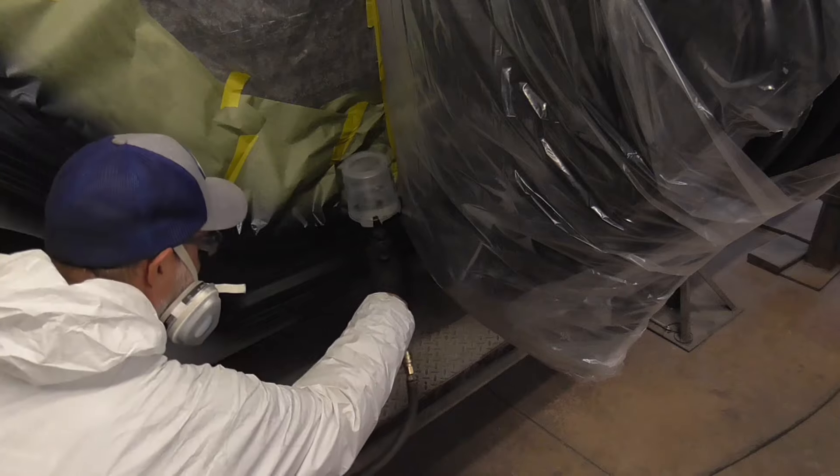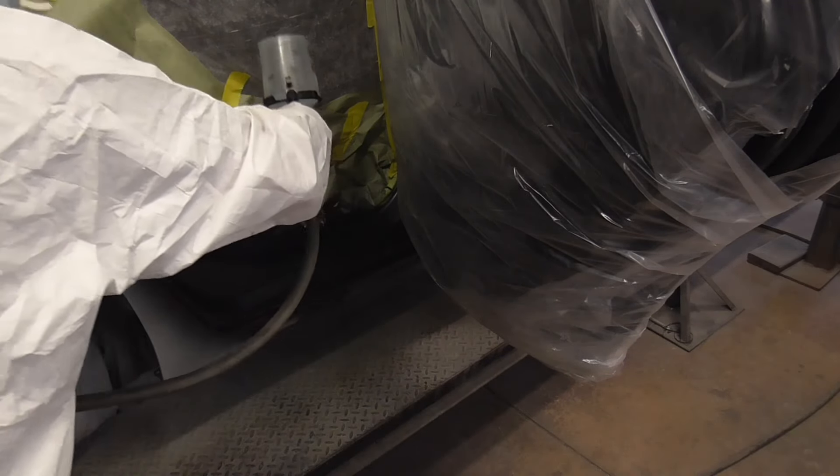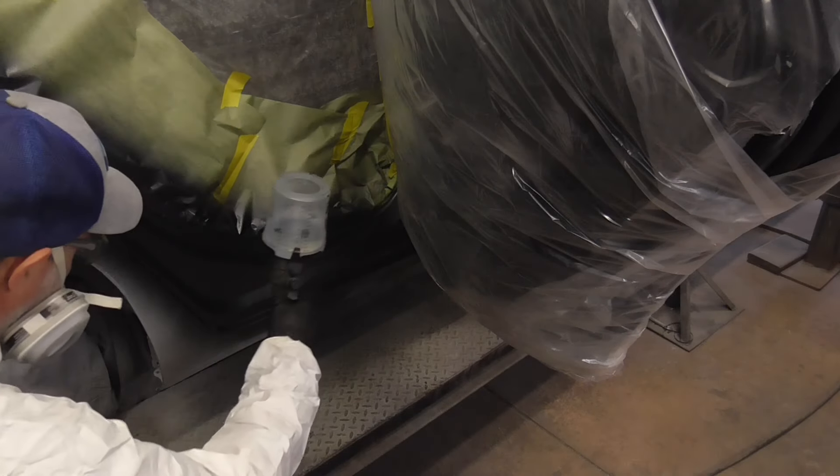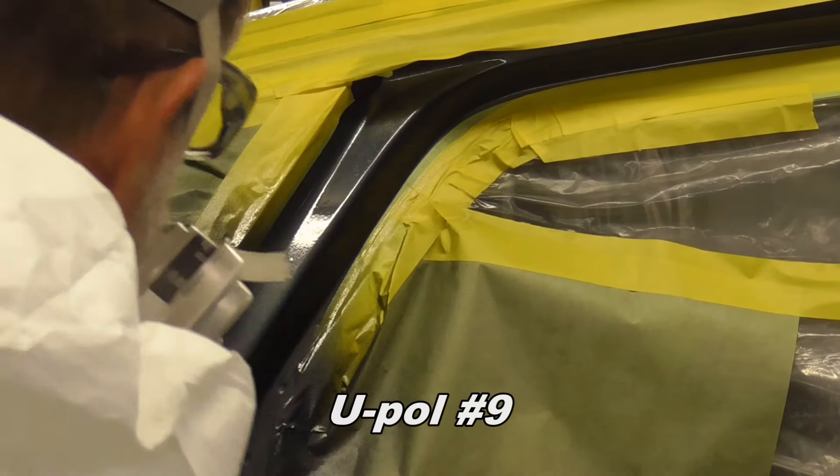On this last coat of clear we use this blender to melt in these dry edges.